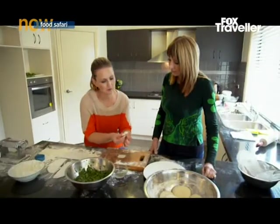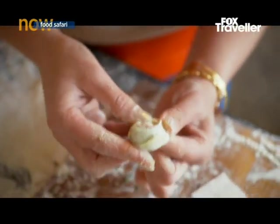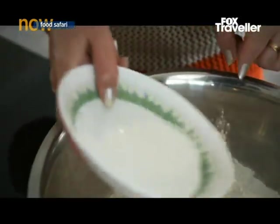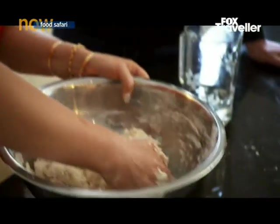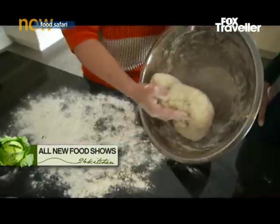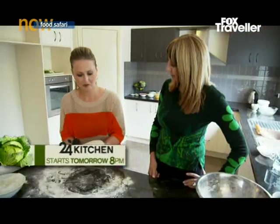Bresna Kestia says each province makes them slightly differently. Her tortellini shape is from Ghazni, where she's from. Bresna makes a dough from plain flour, salt, a little oil and water. You have to knead it for like 10 minutes. The techniques she's using she learned from home — from her mum. She rests it for half an hour.